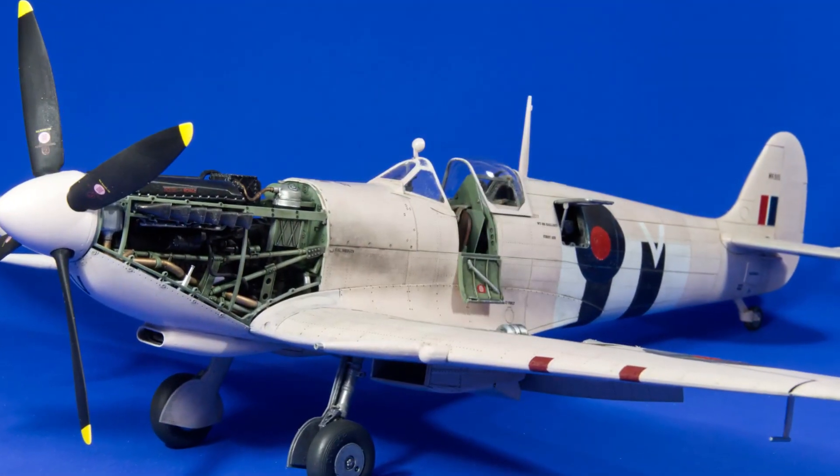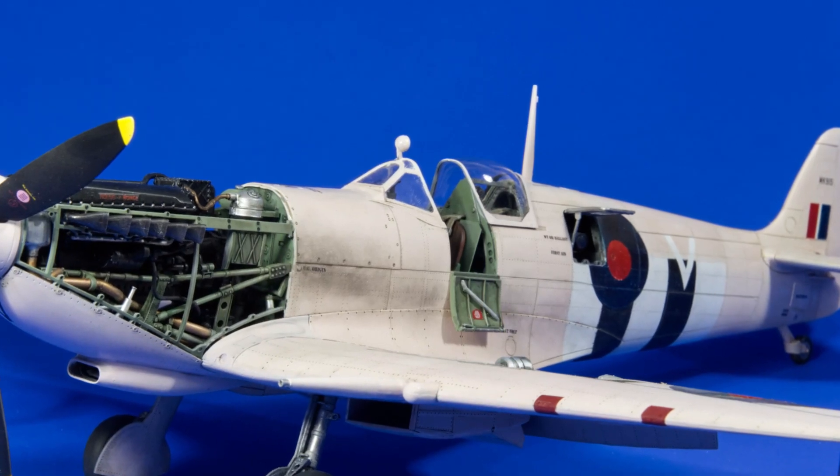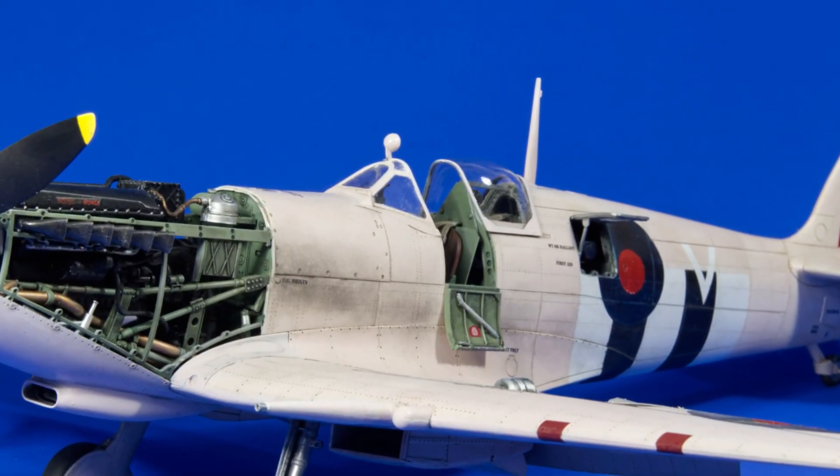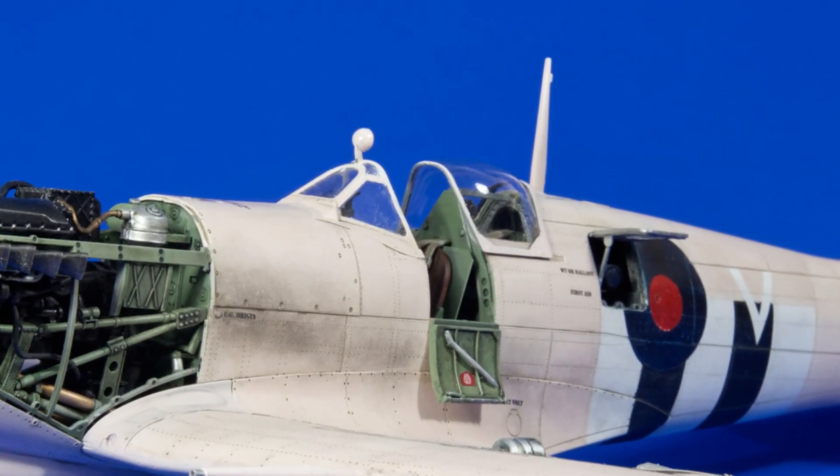I've built the kit anyway as-is, and you know what, not that many people have noticed it's not there. Some of you will know because you've watched the videos, but a lot of people haven't watched the earlier videos, don't know I messed that up, and haven't noticed it because I've got the kit with the hood back anyway, and it kind of hides it.